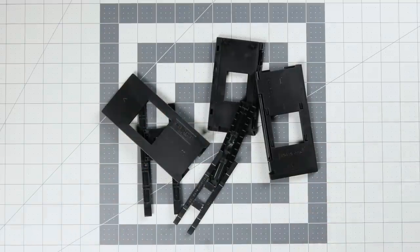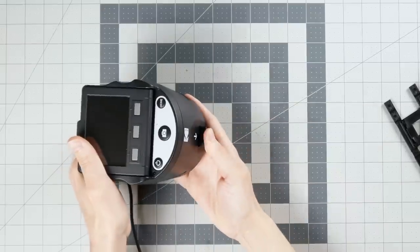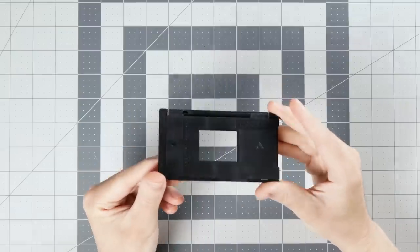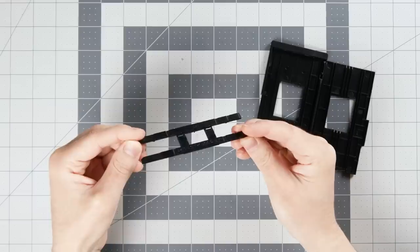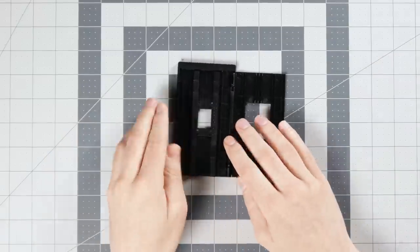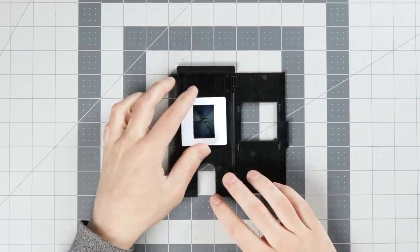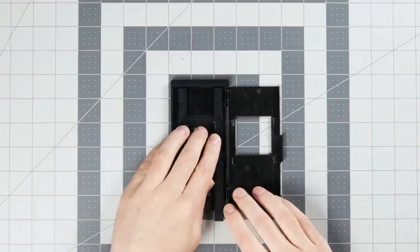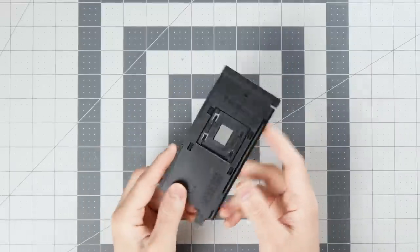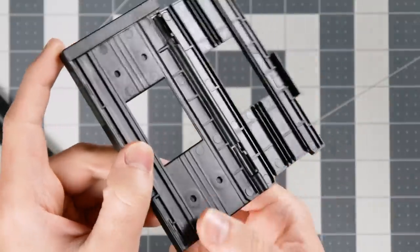First off, these film holders are rough. The 8mm and Super 8 holder just goes in the front slot of the unit. All the other ones go into the side. You also have a negative holder, which just holds film by itself, and inside it can also hold the 110 insert for 110 negative film. Then there's the slide holder, which holds mounted slides — and in that one, you can also put the adapter for 110 mounted slides, 126 mounted slides, or slides in a thicker side mount.